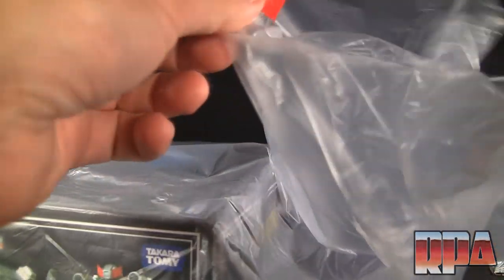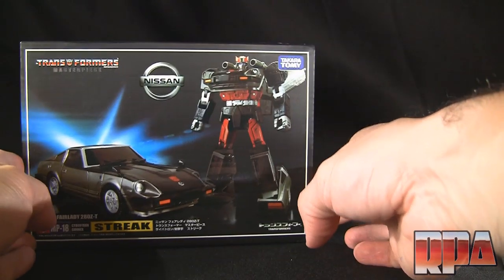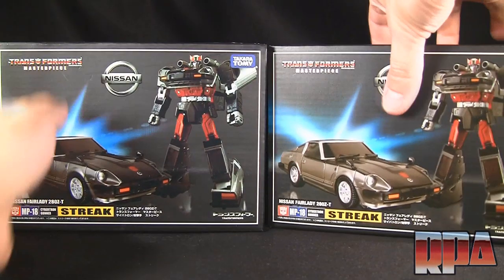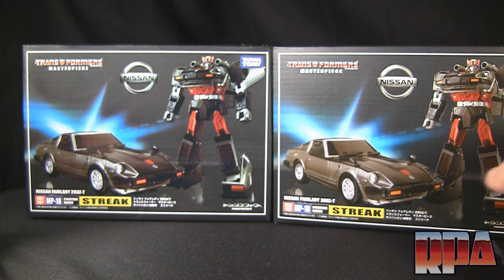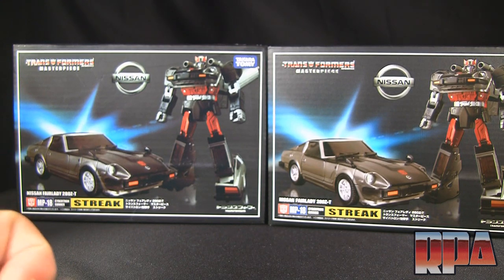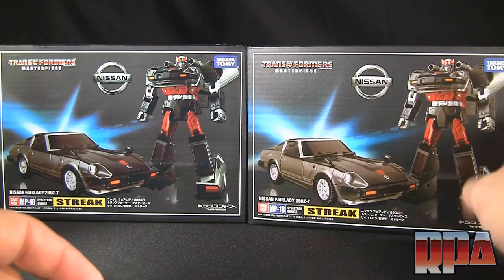I'm going to do a comparison this time with the original box, since a couple of my last reviews didn't have original box comparisons. So there is the KO, and here is the original Takara. It's very difficult to tell the boxes apart. The box is in great shape for the original, so you can't go by condition. Most of the time the KOs are going to be slightly more beat up.